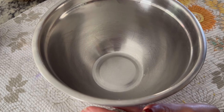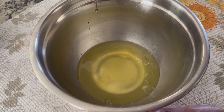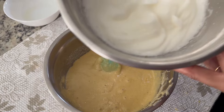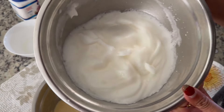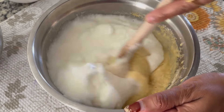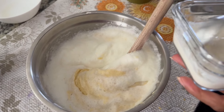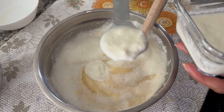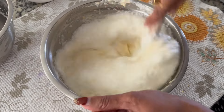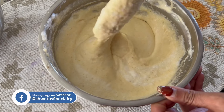Now we have to beat the egg whites in this bowl. We will put them in the electric mixer. Look how fluffy and creamy it is — we have to beat until it becomes creamy. Now we will fold it in. We will also add two tablespoons of yogurt — this is optional, if you don't want it, don't add it. It will taste good and the cake will be very soft.